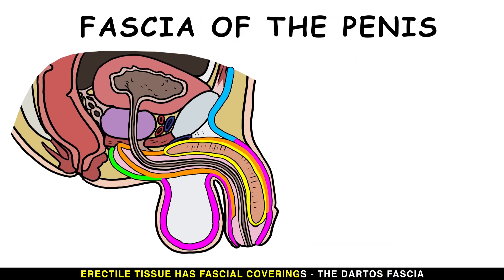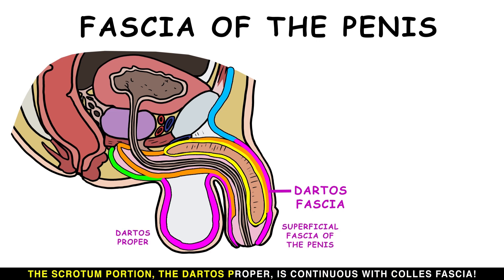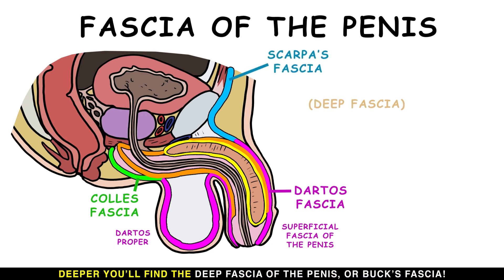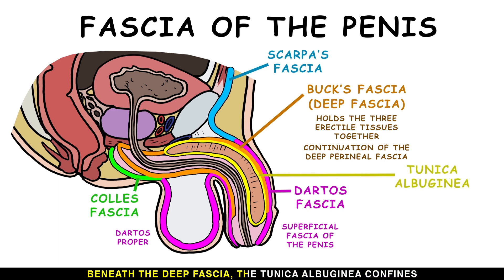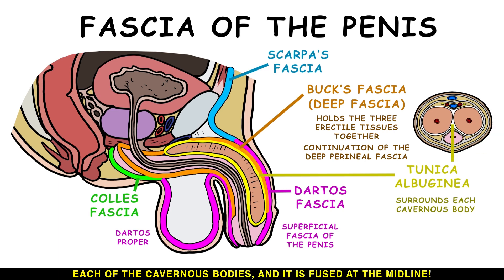Erectile tissue has fascia covering called the dartos fascia. The penis portion is the penis's superficial fascia; the scrotum portion, the dartos proper, is continuous with Colles' fascia. The dartos fascia is also continuous with Scarpa's fascia. Deeper, you'll find the deep fascia of the penis, or Buck's fascia. Buck's fascia holds the three erectile tissues together tightly, and it continues from the deep perineal fascia. Beneath the deep fascia, the tunica albuginea confines each of the cavernous bodies and is fused at the midline.